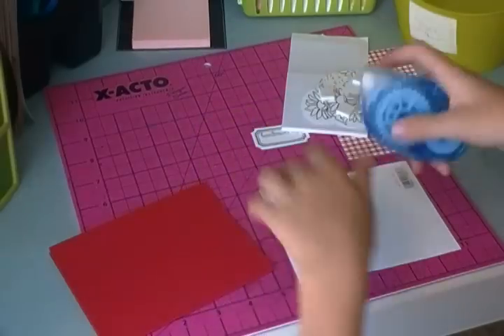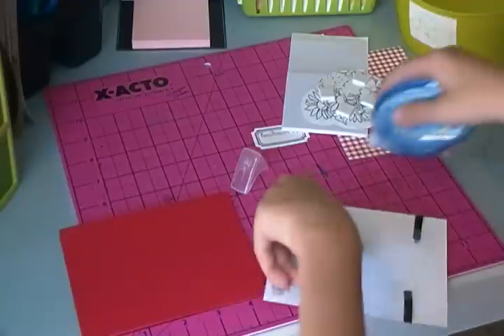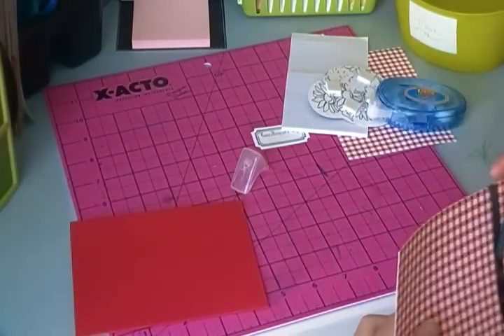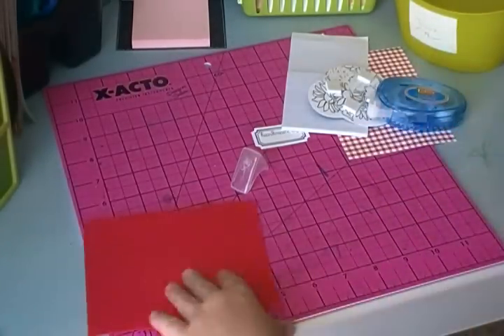Don't put that on yet — we should tape it on first. Just tape the four corners all around it. Make sure there's none hanging off the edge. If there is, just use your finger and pop it back.